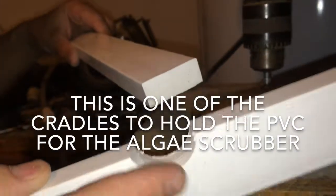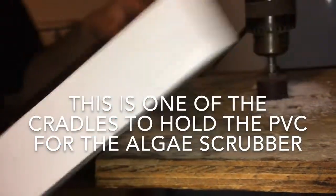I'm using a hole saw to rough up the screens. I did use rough sandpaper before but I really want this thing to be jagged and grabby so that algae can grab onto it really well. So I'm just gonna take this hole saw and just scrape it - that gives it a really rough edge.